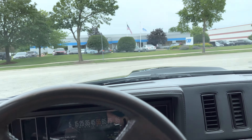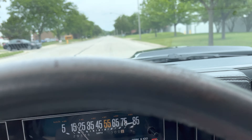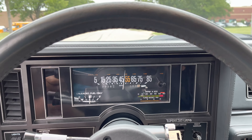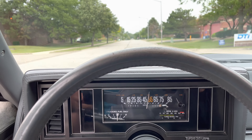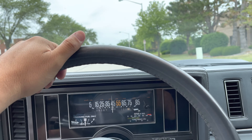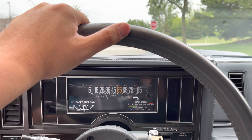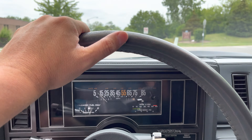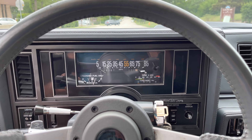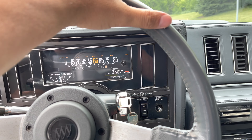It does chirp the tires in second gear as it should. This trans shifts excellent — very strong, very good, lots of power. Very impressed. I've probably driven 100 of these cars — and I'm not kidding — in my past 20 years. I actually own a 100-mile Grand National as well, which is also on the market for sale. So I really know the cars. You're buying a nice car.